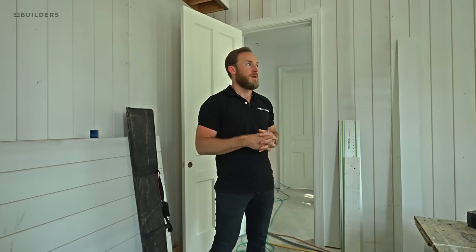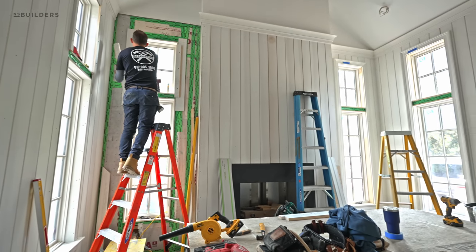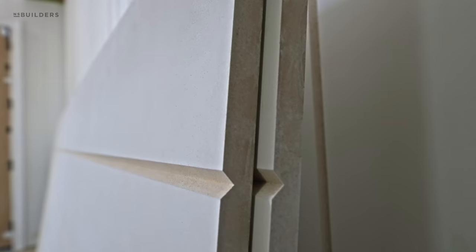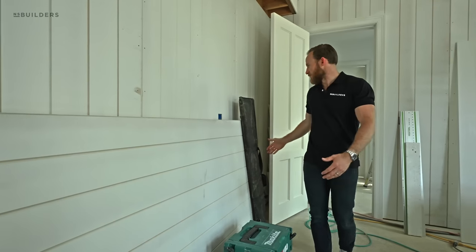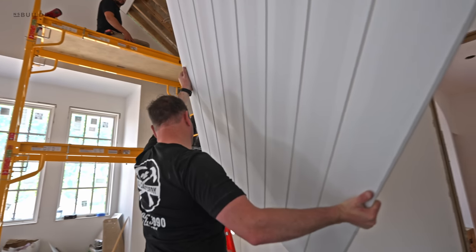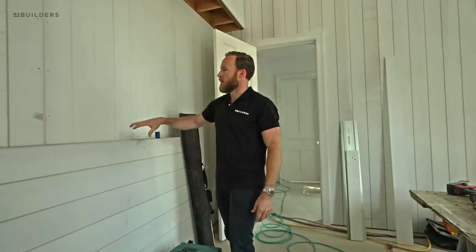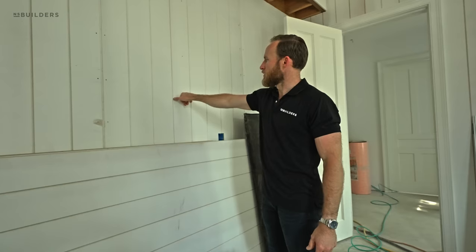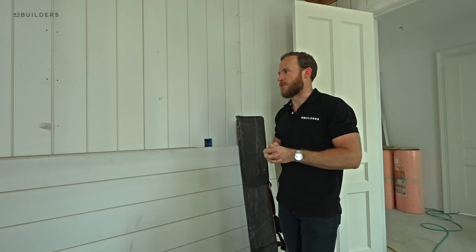We are in one of the home offices and what you're seeing on the wall is V-groove paneling. Traditionally these are individual pieces installed one at a time all the way around the room. We actually decided to take MDF sheets and put this on a CNC and use a V-groove bit to create these big sheets — a four-by-ten piece of MDF with V-groove on it. We do that for speed: we can put four feet up at one time. It also reduces time working overhead and gives more stability with fewer seams.